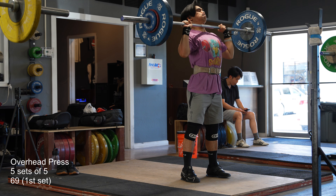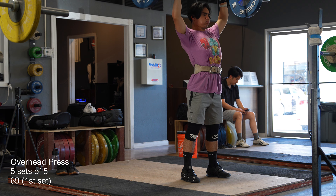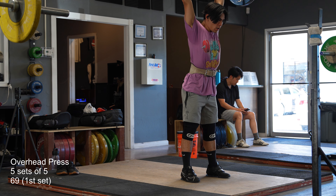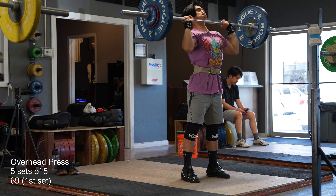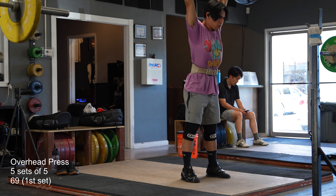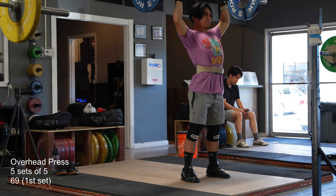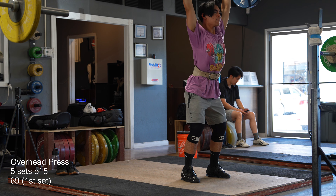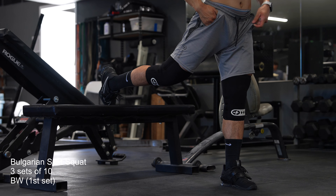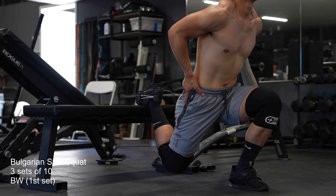Here's my first set at 69 for 5x5s. I honestly did not think I was going to be able to do even two sets of five after this first set. I told Brian I was going to do threes — if I did four threes after this, it'd be almost like three sets of five but two extra reps. Look at how hard this rep is. But I ended up doing all five of them. I don't even know how I mustered the energy to do that.